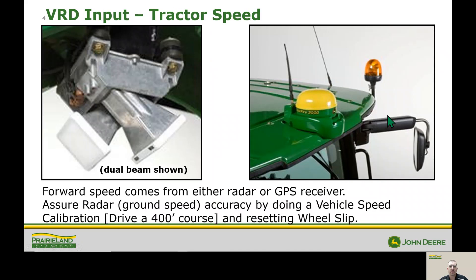One of the main inputs that we need is tractor radar speed. There are two options for this: we can either use a ground radar, or more commonly we're using GPS speed. One thing to note is that if we are using a ground radar, it's a good idea to drive a 400-foot course to make sure that our calibration is set and we reset our wheel slip.